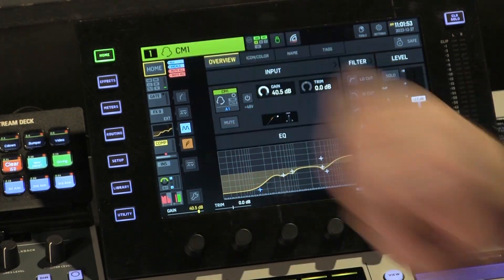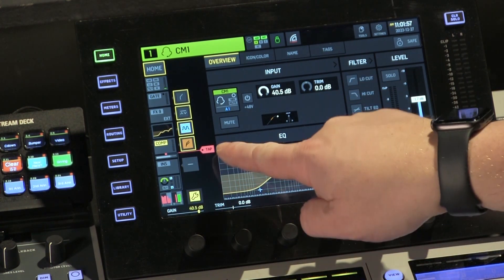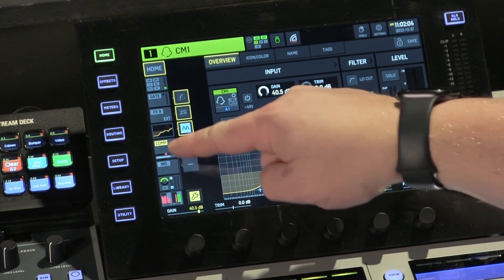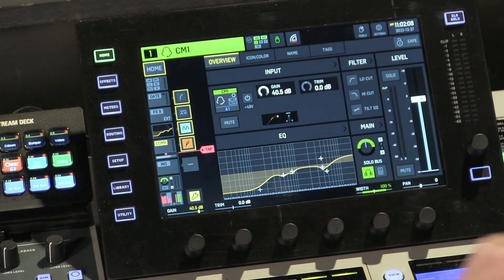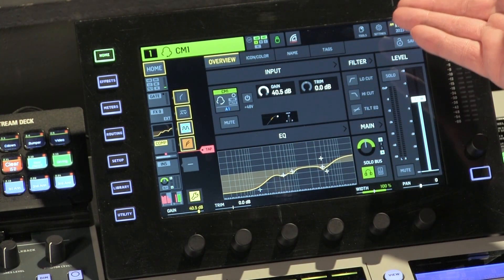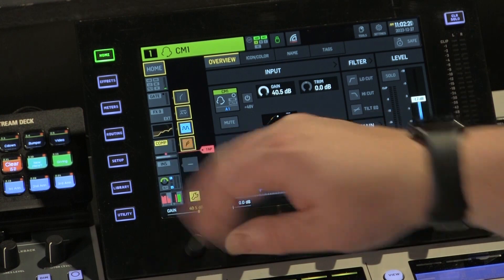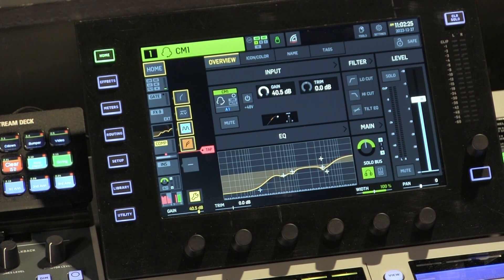There are a couple different things you can do here. There's a little red dot right there, and if you hit this settings wrench at the bottom, you get this tap point. It shows the red dot currently is after the compressor. That tap point is where it's being sent to your vocalist's in-ears. So currently, everything above the tap point is being sent to their ears. I don't have a gate on, I don't have the effects channel on, but I do have an EQ and a compressor — so that EQ and compressor are being sent back to their ears.